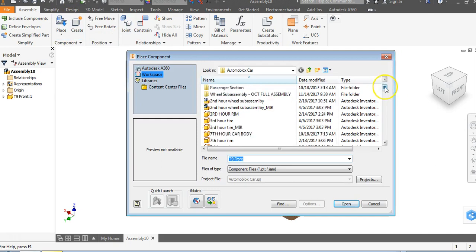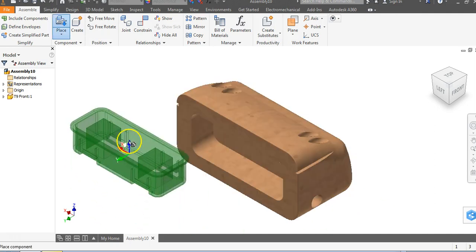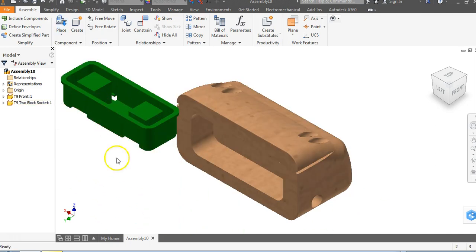I'm going to go to Place. The other part we need is a two block socket, so I'll scroll down until I see T9 two block socket and say Open. I'm going to left click to place, right click and say OK.